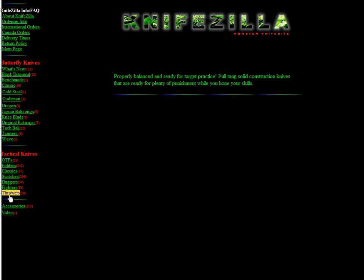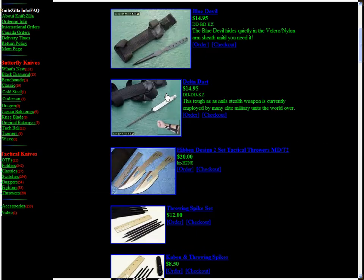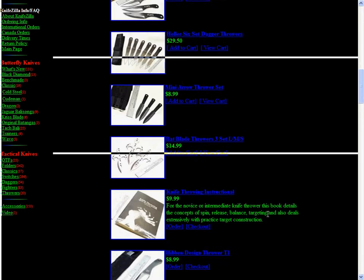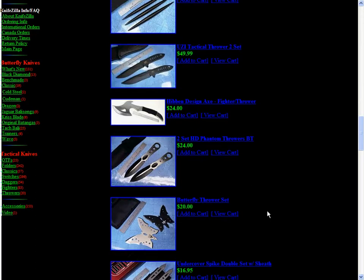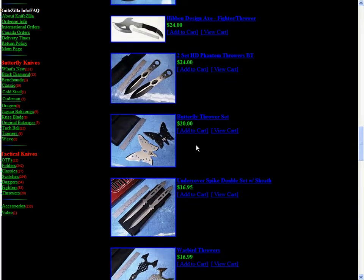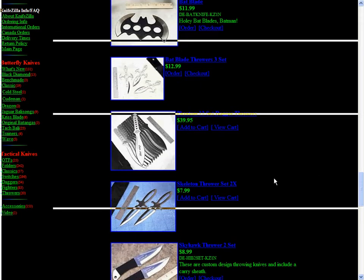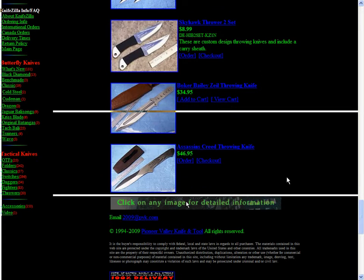And they got throwers — that's pretty sweet. I just got one of these Delta Dart throwers in my town. There's a pretty sick knife. They have a $24 sweet hatchet-looking thing, throwing butterflies, Batman stars. Yeah, they got some pretty sweet stuff.